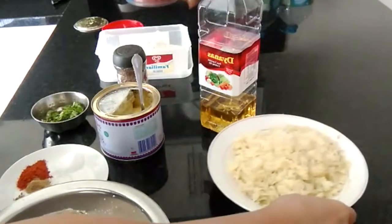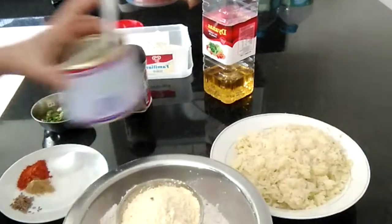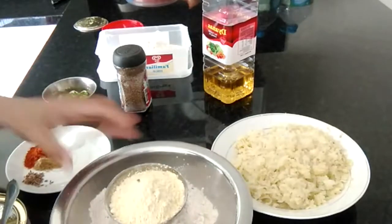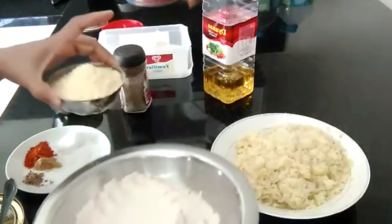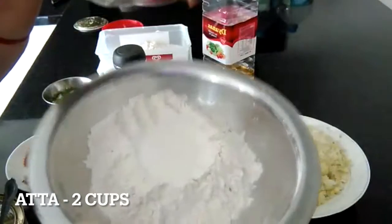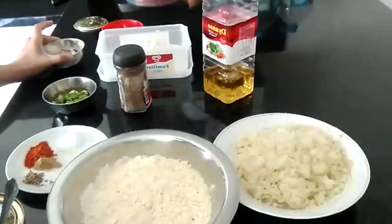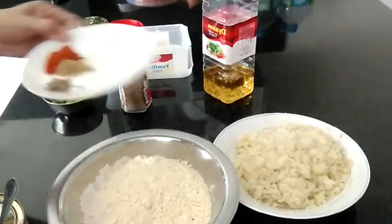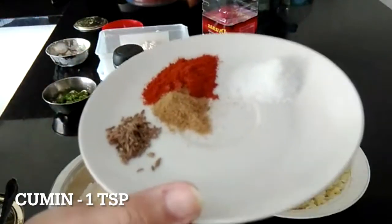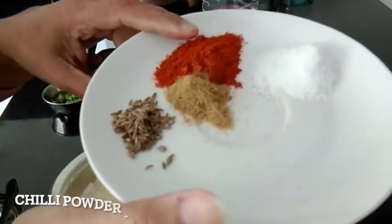We will make a healthy version of Masala Puri - a low-fat version. I will serve it with some sauce. I will add the sauce and about 2 cups of it to the mix.